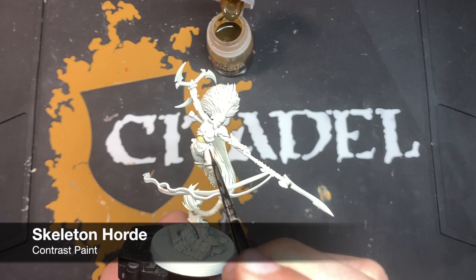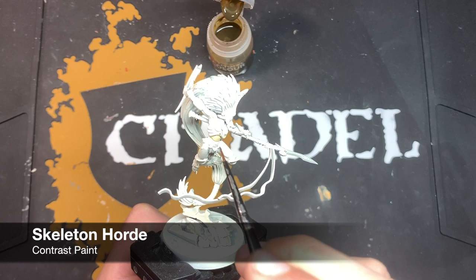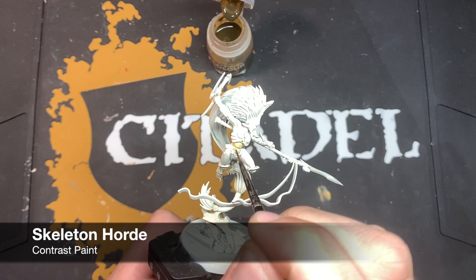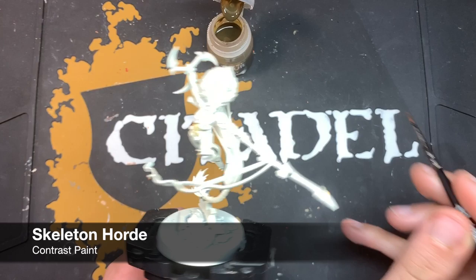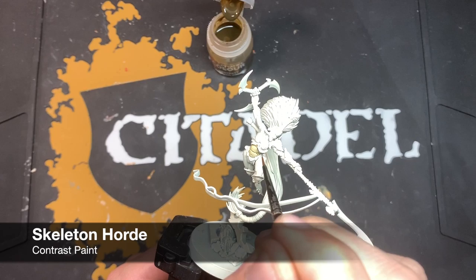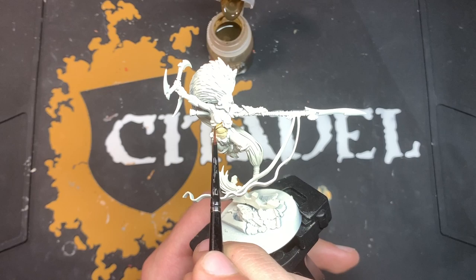Just going again in this area to neaten that up. We'll do it once again around here - that's actually a little bit too much paint, just take a little bit of it off. We're going to concentrate our effort in the recess and then using nothing but the tip of the brush we're going to move this over the flat armour panel, giving us this nice smooth cream colour. We just want to continue like this going around all of the armour panels, being very careful and moderate as we do it, and then we're going to move on to giving it some highlights.